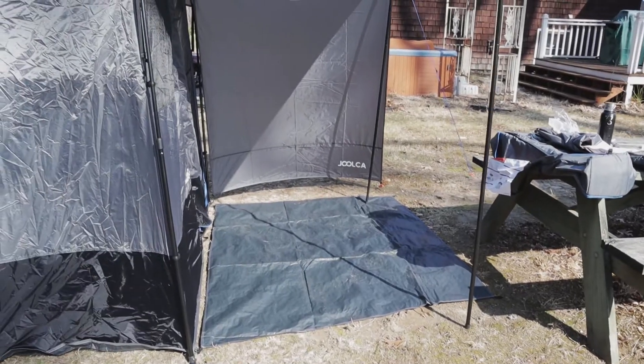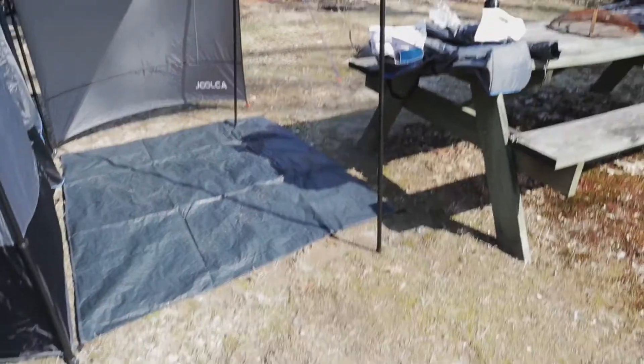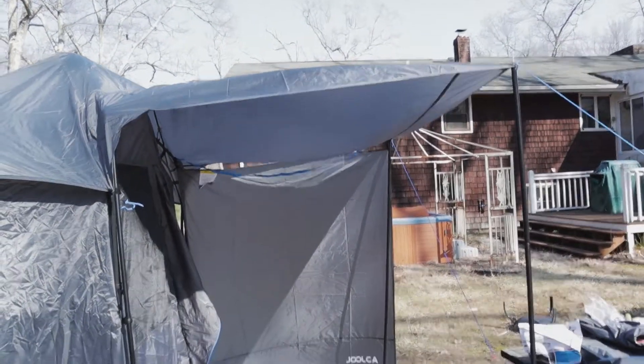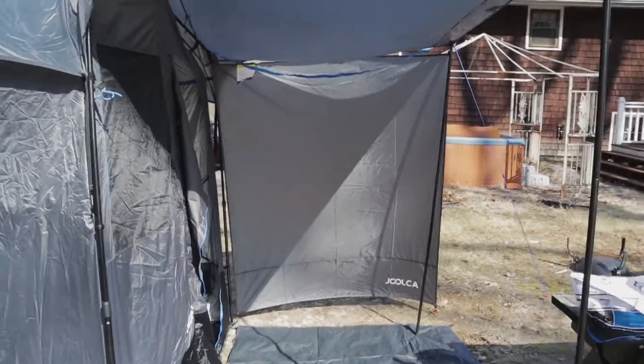As you can see, it has a mud mat at the bottom that's clipped to the tent on the left side, and you can stake it down on the right side. It's got two tent poles to hold up the little canopy roof, which I'm going to put above my teardrop trailer to keep me dry when coming out.